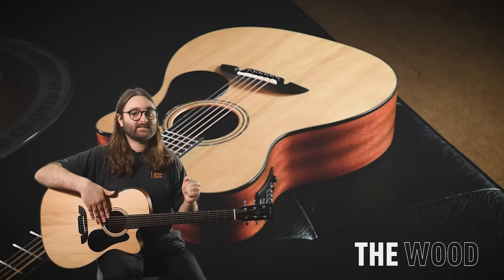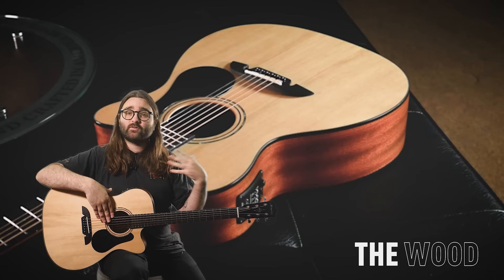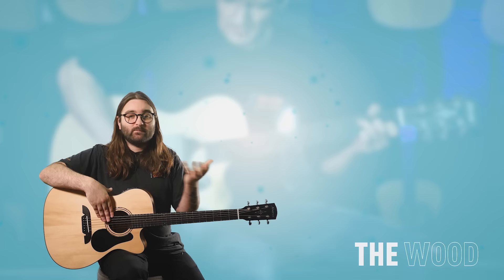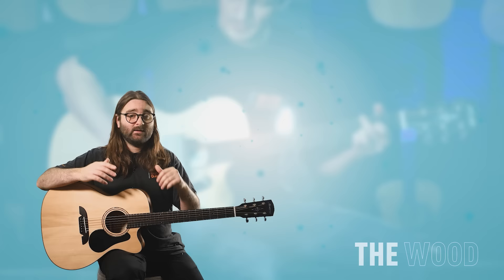With acoustic guitar builds there are generally three tiers. At the top end you have solid topped guitars with solid back and sides — that will be the best sounding guitar but also the most expensive. At the other end you have all-laminate guitars, where a thin veneer of a nice-looking wood is placed over a cheaper piece of wood. It looks like that wood but may not sound or feel like it, and it will be noticeably cheaper.